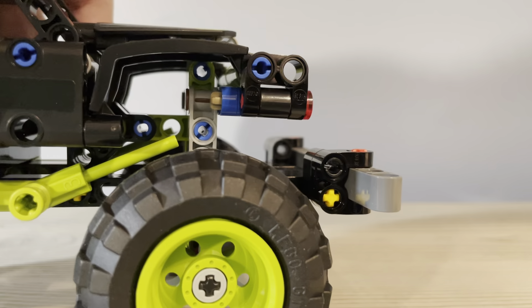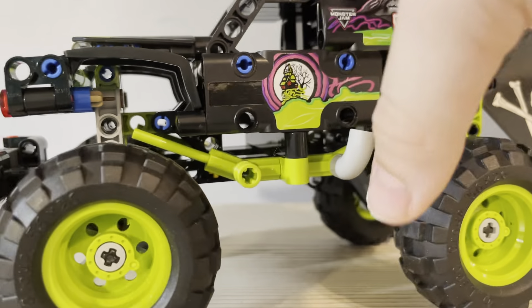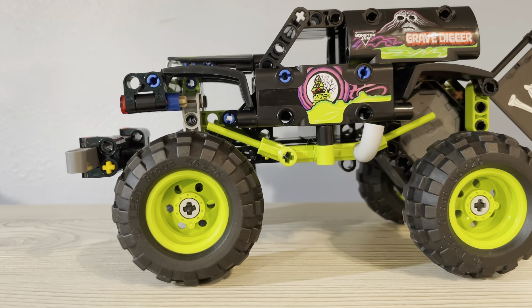So it is pretty sturdy. Like most Technic sets, it doesn't fall apart easily. And the stickers — I don't really mind stickers; I actually enjoy putting them on.